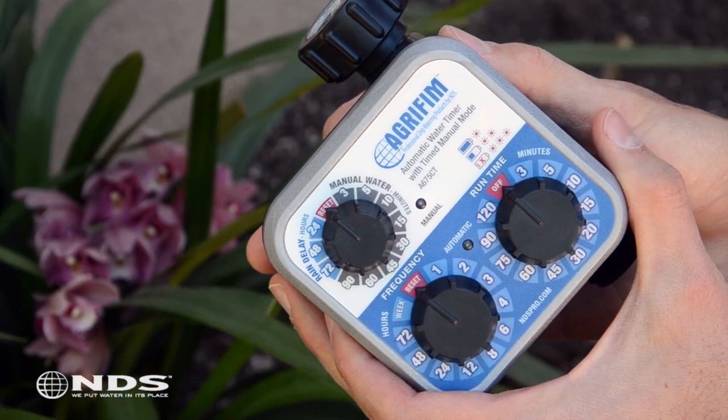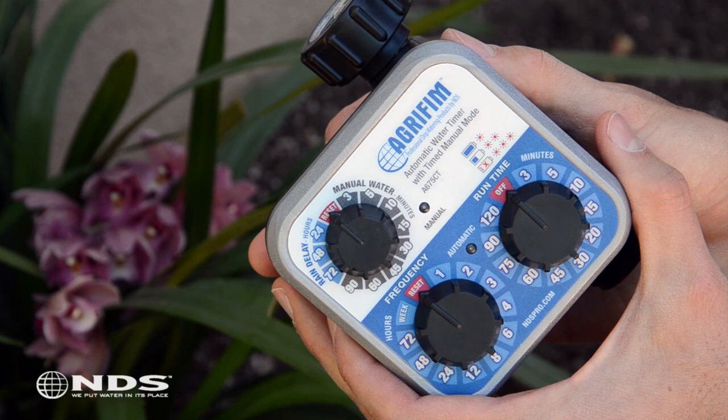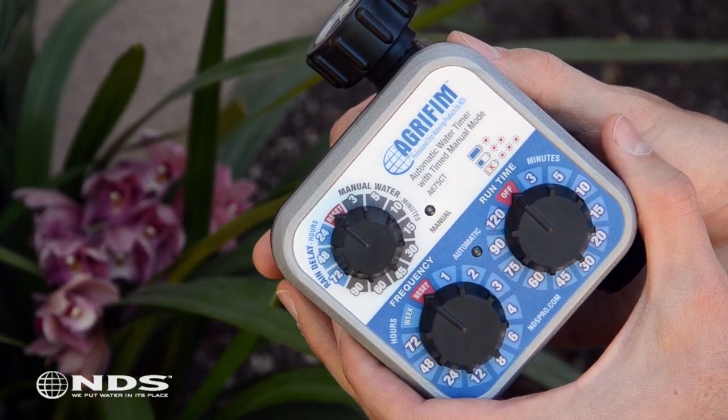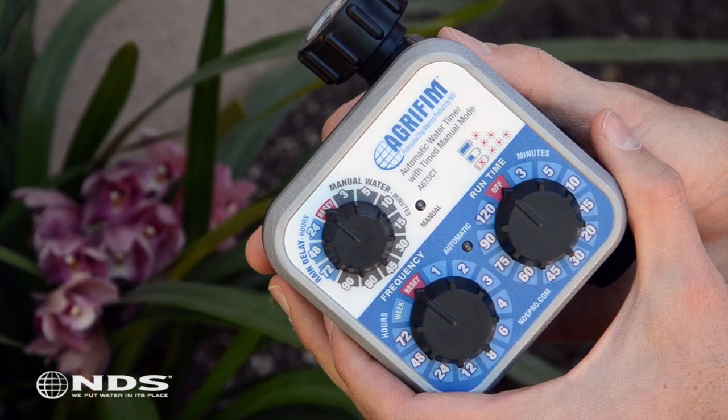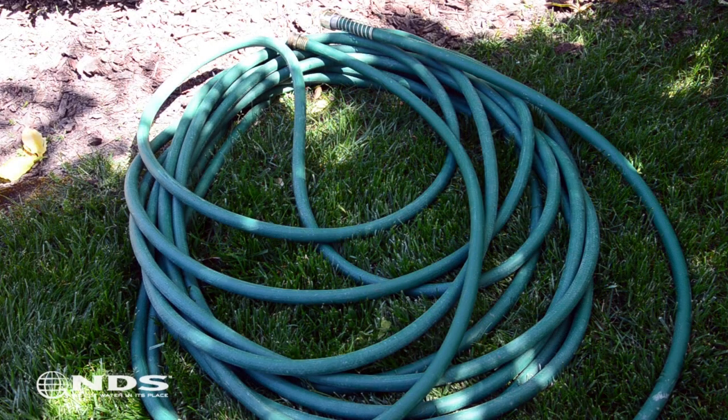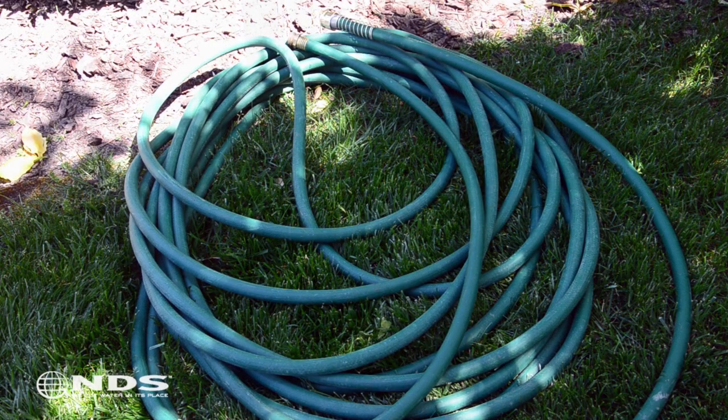This timer operates with water pressure greater than 15 psi. That means you can't use this timer to control water flow from a rain barrel — pressure must be applied. Additionally, this timer must be installed on a hose bib above ground. Do not install it on a hose or location that has the timer lying on the ground.